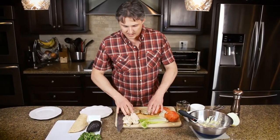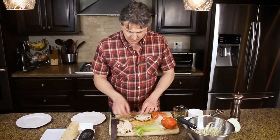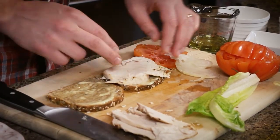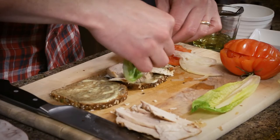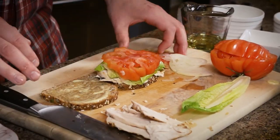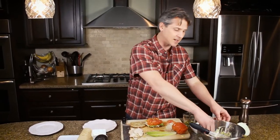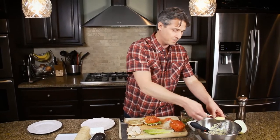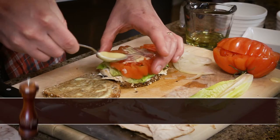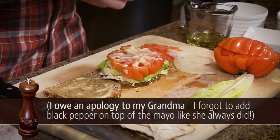Our first ingredient is our chicken — just a couple of thin slices. Then we have our romaine lettuce, and one nice big slice of tomato that kind of covers the whole sandwich. This was always my grandma's key to a good sandwich: on top of that tomato slice, you put a little extra mayonnaise, and what that does is really get the moisture to go all the way through the sandwich.